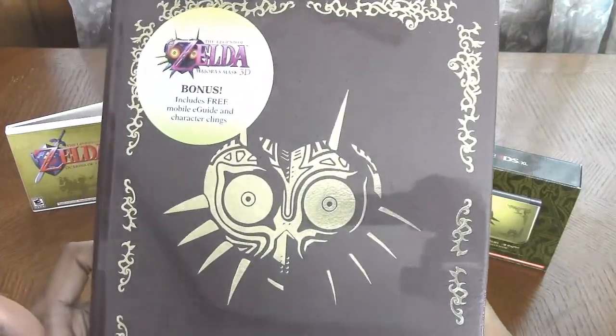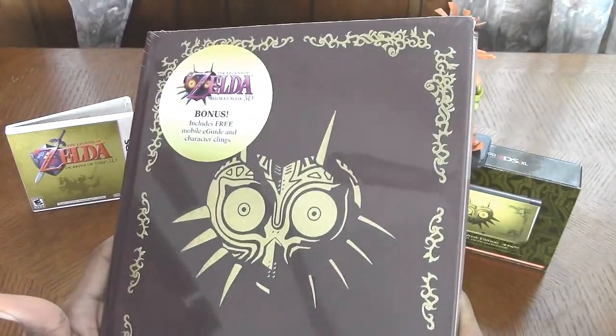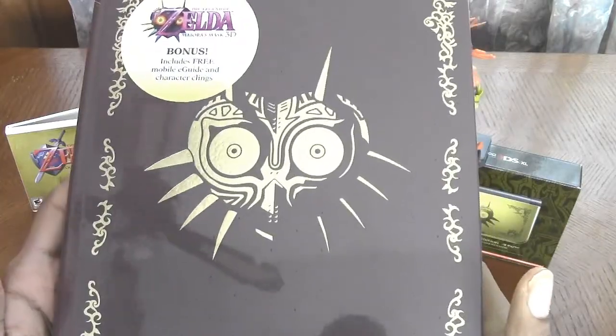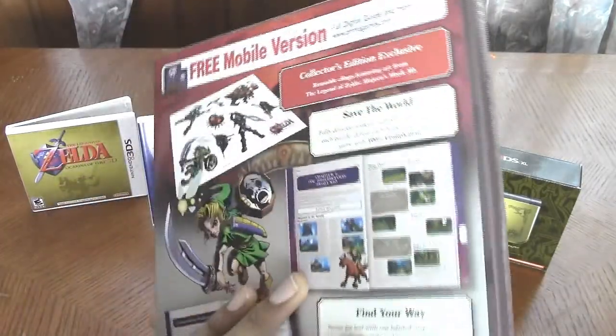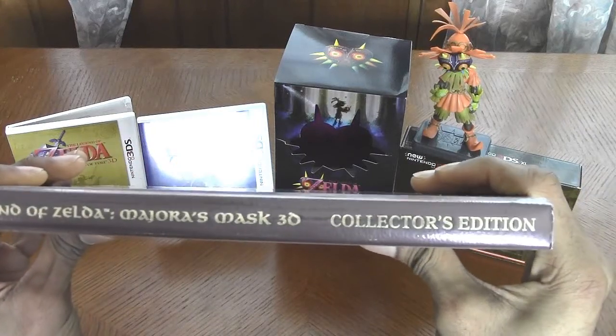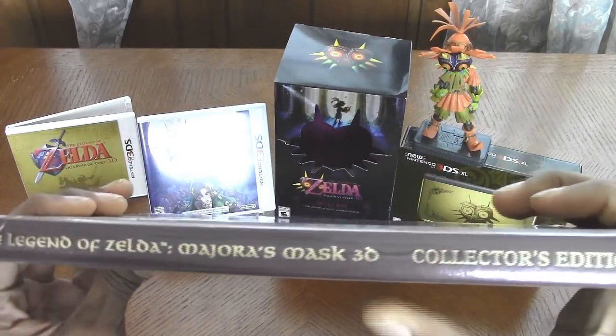Finally, this hardcover strategy guide for The Legend of Zelda Majora's Mask 3D — yeah, that's definitely hardcover. This was part of the limited edition bundle from GameStop; it's actually the collector's edition strategy guide.